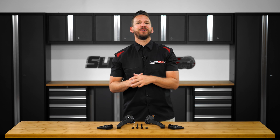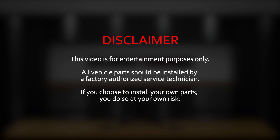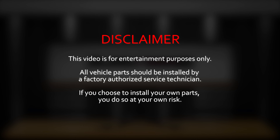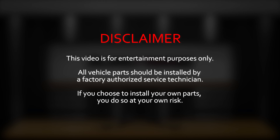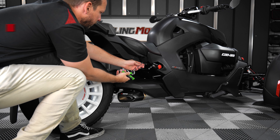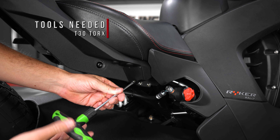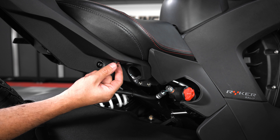So now that you know what this mod is and what it can do for you, allow me to walk you through the installation process on one of our shop Rykers. For those of you that don't already have passenger pegs installed on your max mount, you'll want to first use a T30 Torx to unscrew and remove this cover panel, and then unscrew these two plastic pins.